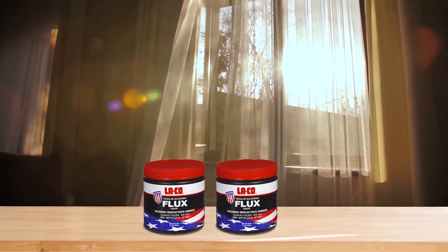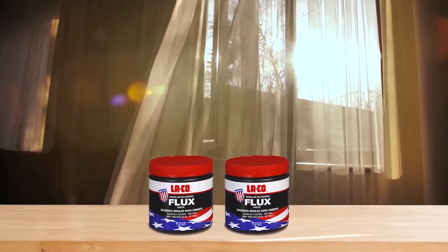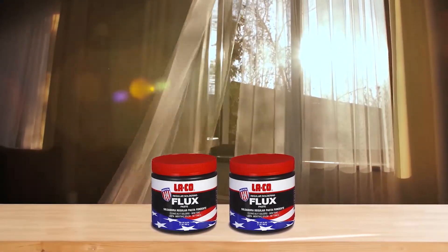Number 2: LACO 22107 Regular Soldering Flux. If you want a soldering flux that is not only ideal for heavy duty use but also made in the USA, like the previous one, then the LACO Soldering Flux can be an ideal option. This soldering flux for electronics comes in a pack size of 16 oz, so you can expect it to last for a very long time.